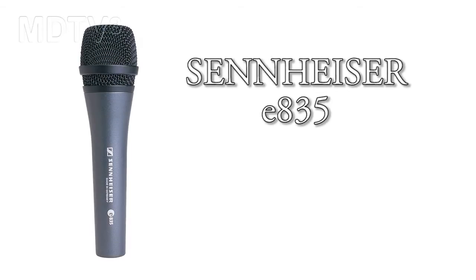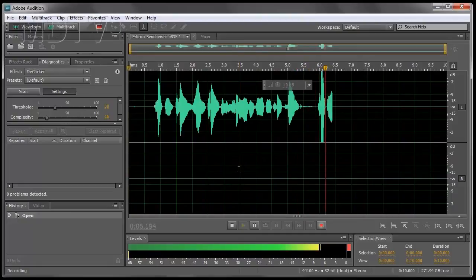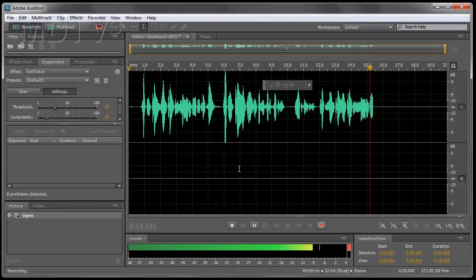Check one two, this is a Sennheiser E835. This is probably my favorite vocal mic for live performances. Check one two, this is a Sennheiser E835.